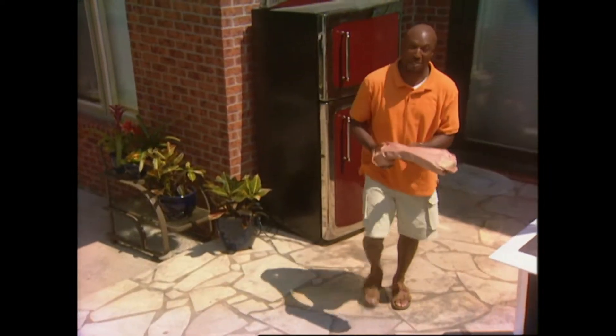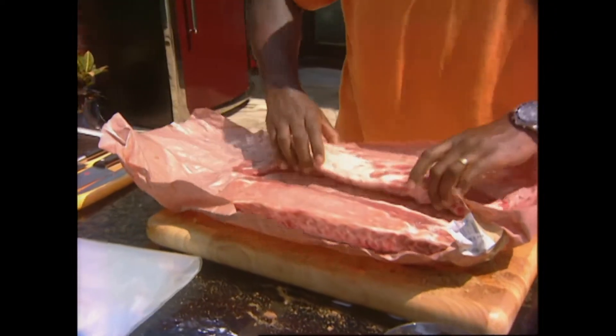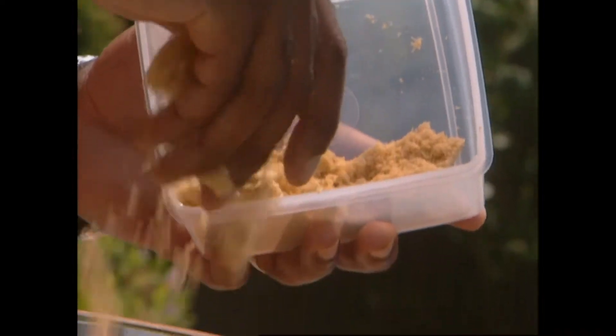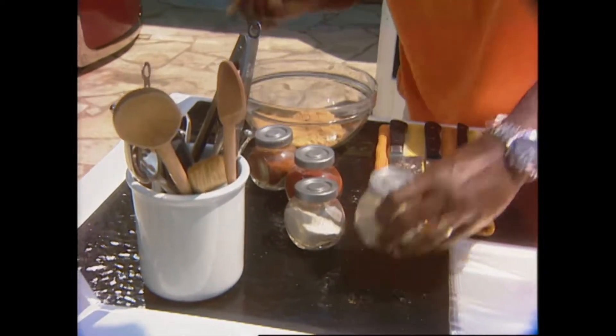Now remember I said ribs - we're doing pork ribs too. Spare ribs - let's take a look at these. A little bit of a different cut here, not as much fat but really tender. We're going to use the same principles: a little brown sugar again and celery salt again. These are two essential elements to barbecue - sweet and salty - we're looking for contrast in flavors.